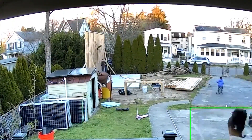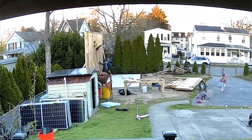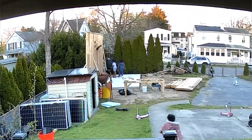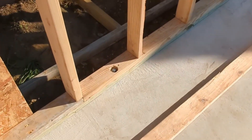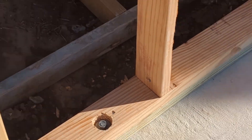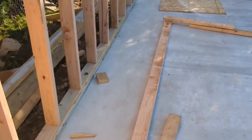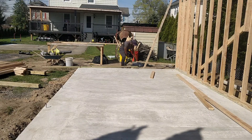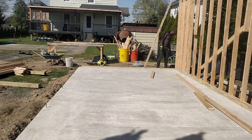If I was building this wall again, I would build it in two pieces, maybe even three. I did use a double bottom plate with foam seal between the lumber and the concrete. The following day I started working on the next section of the wall.